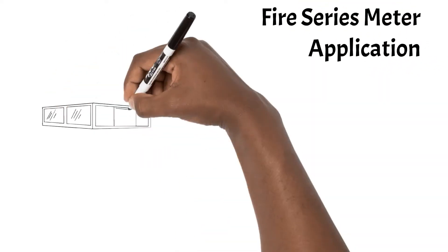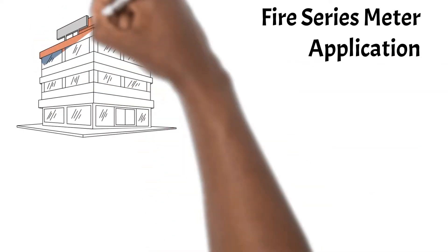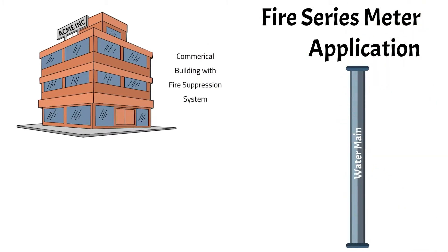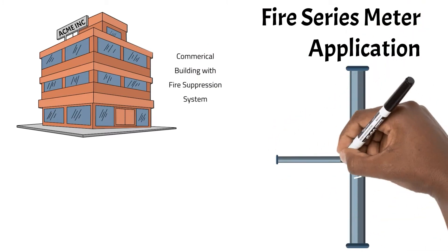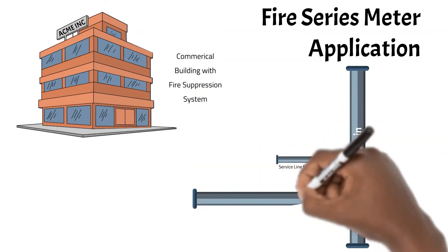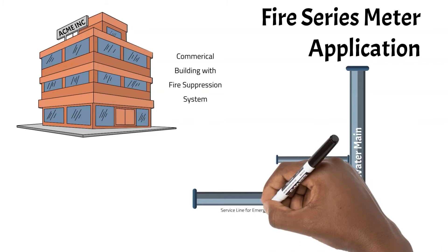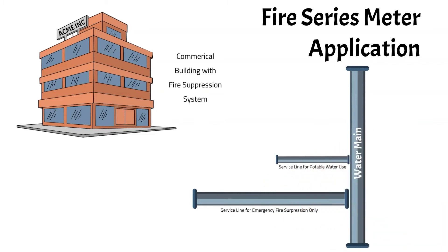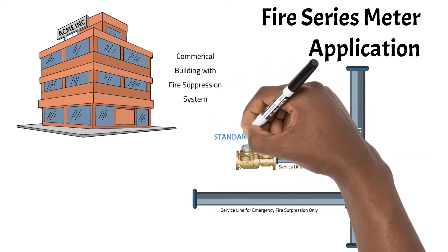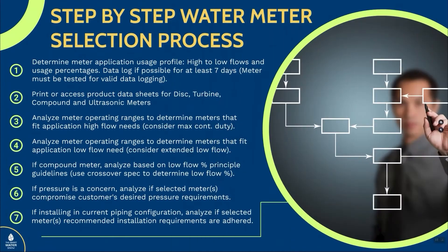Let's take a look at a fire series meter application. In this application, we are selecting a meter for a commercial and industrial building with a fire suppression system. You have two service lines coming off the distribution line — one line for everyday potable water use, and the second dedicated specifically for emergency fire suppression. On the potable water line, you should select a meter that meets the everyday use needs of the customer using the same simple seven-step process we laid out in the sizing and selection series.